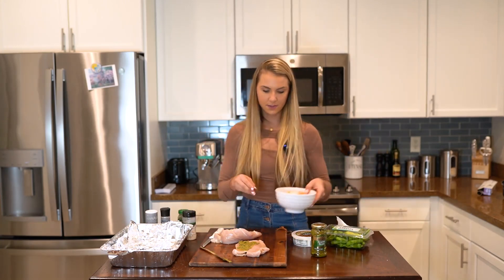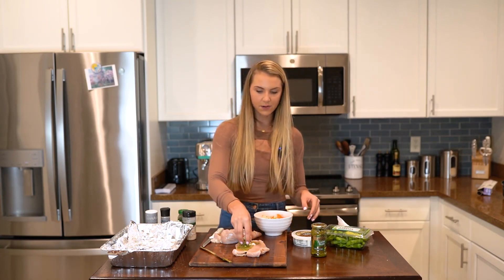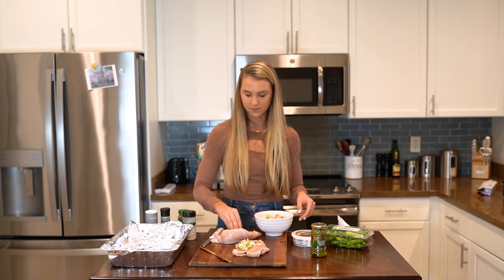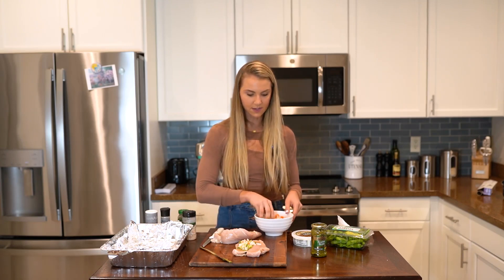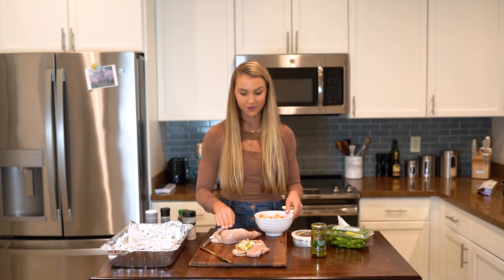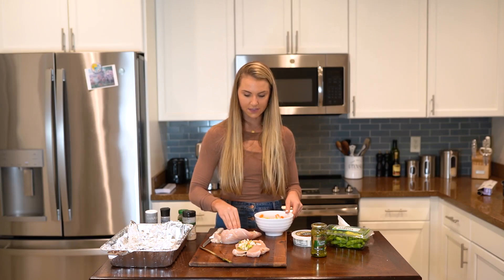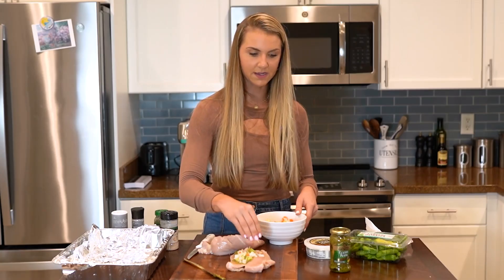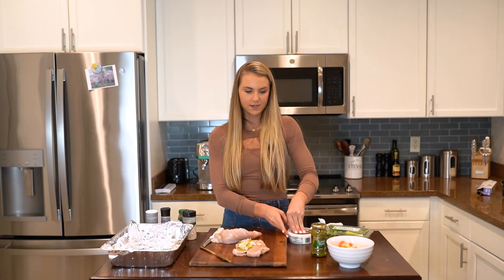Then the next thing we're going to do is stuff the onions inside with the carrots and celery. I literally like stuffing — it's amazing on Thanksgiving. I think a lot of people don't like stuffing, but I personally think it's great. You've got to have the gravy on top or else it's very dry. I think people are just not into it, but I'm a fan. Okay, we got that inside.